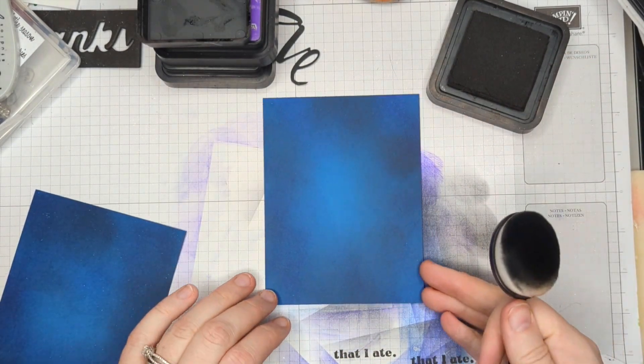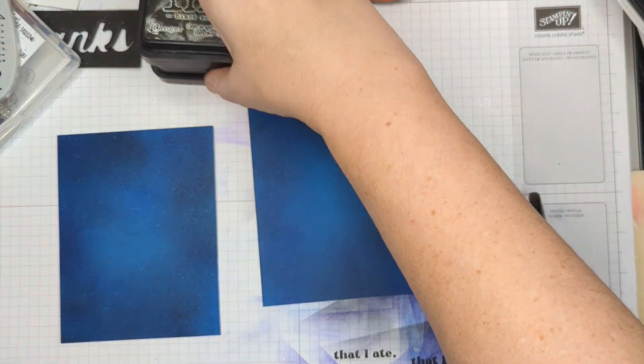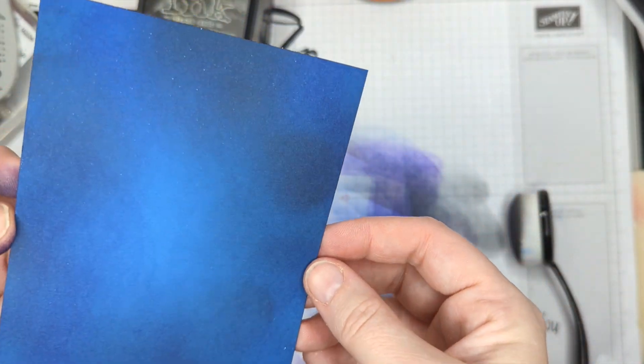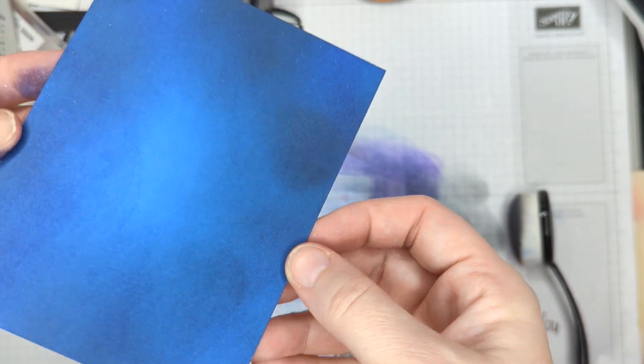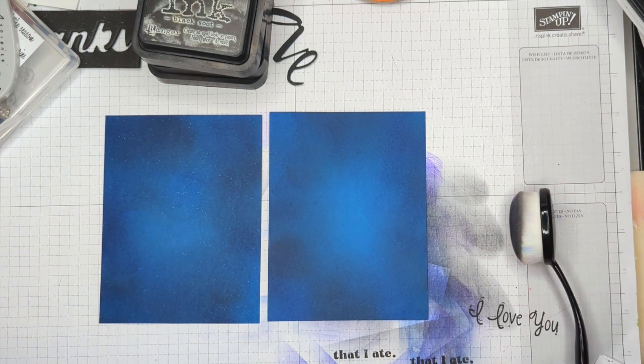I soften that up and I really like that look. It's fairly subtle, not super overpowering, but I do think that kind of looks like an evening sky, a dark sky. And so we're going to use these two panels to create a card.